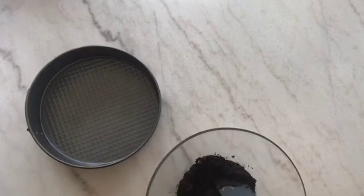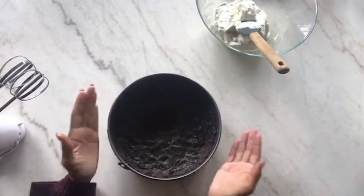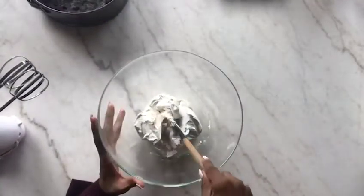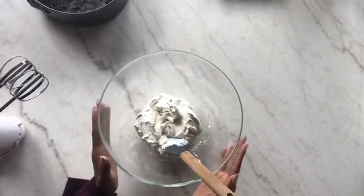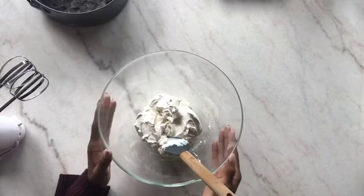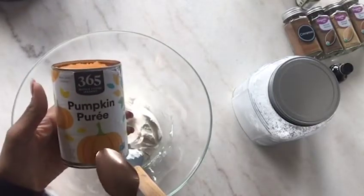Here is the Oreo crust — I just went ahead and used the bottom of my measuring cup to pat it down inside. I'll put that aside for now. Here's my cream cheese. I use two packs of cream cheese. When you're using a store-bought crust you only need one pack, but in this case because it's a little bigger I'm gonna use two.